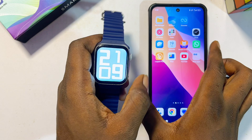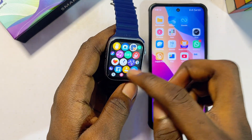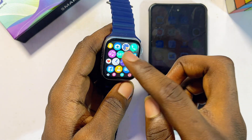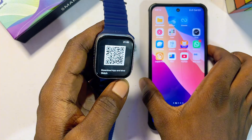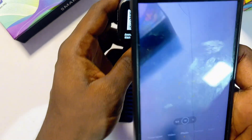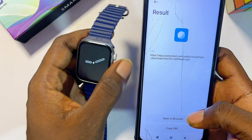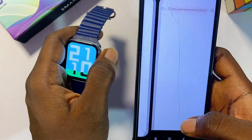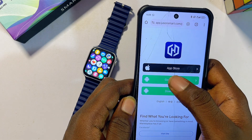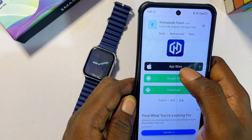Once that's done, find the app that your T900 Ultra smartwatch uses. You'll find a QR code on the smartwatch — scan it with your phone's camera. Once you open the link in your browser, you should be able to find the app. In my case, it's the HiWatch Pro smartwatch app.